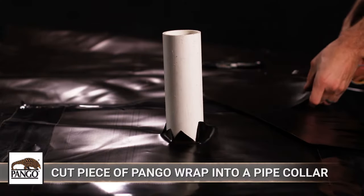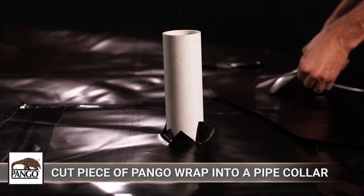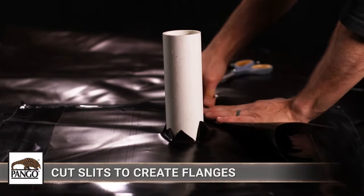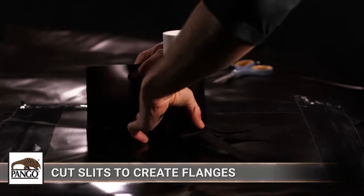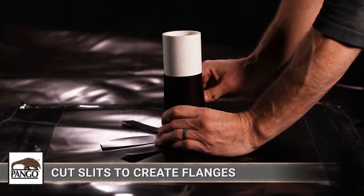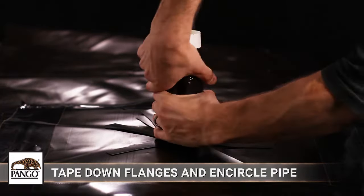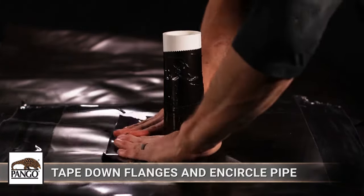To secure the detail patch to the pipe, create a pipe collar with another piece of Pangor Wrap at least 2 inches wide and a length at least 50% greater than the pipe's circumference. Cut slits into the collar to half its width, then tightly wrap it around the pipe. The slits in the collar will create flanges that lie flat against the detail patch. Tape these flanges of the collar down with Pangor Tape so all edges are secured to the underlying Pangor Wrap and no voids at the base of the collar and the pipe are left uncovered.